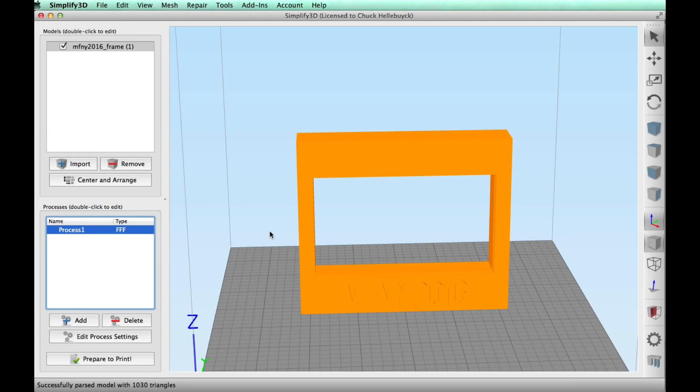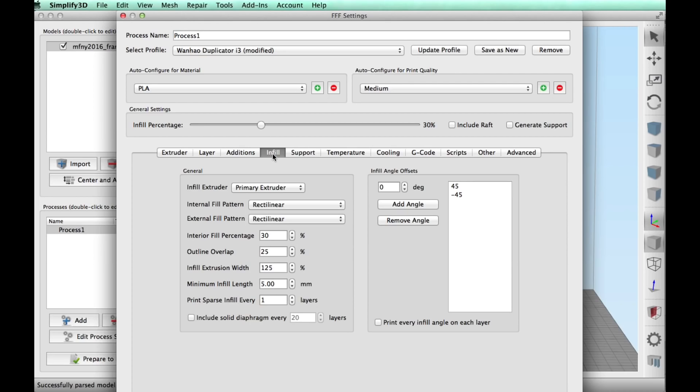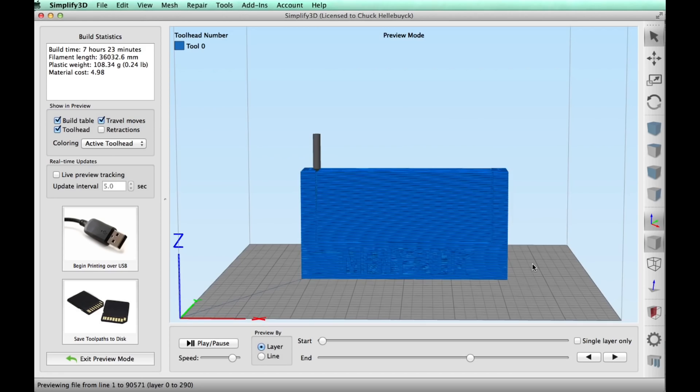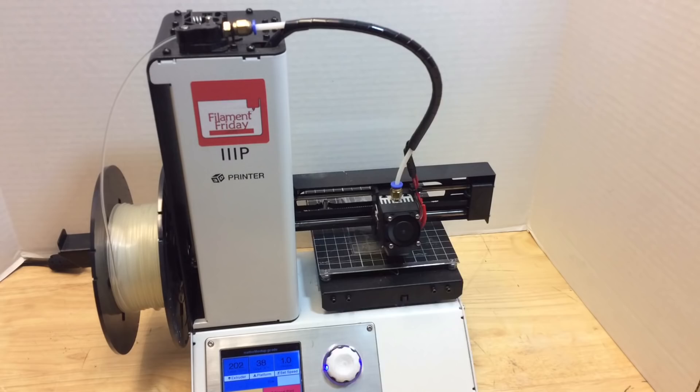I wanted to print the frame on the Wanhao Duplicator i3 Plus. I loaded it into Simplify3D, added supports in the center using the support tool, and printed at a 0.2mm layer height with 30% infill using standard PLA temperature settings. The support material looked like it would break away easily — and eventually it did. I set both prints to the printers and let them go.